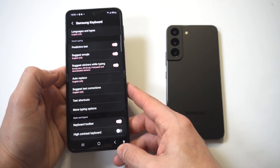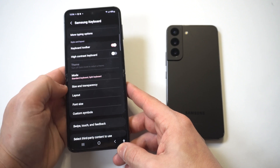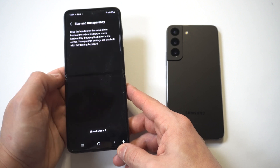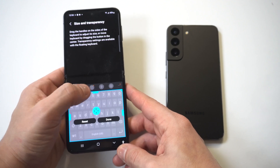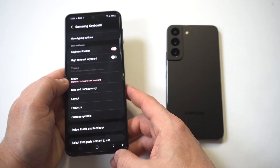Open the Settings app on your phone, then navigate to General Management. Tap on Samsung Keyboard Settings and scroll down to Style and Layout. You'll see a Size and Transparency option — just drag the blue handle upwards to increase the height of the keyboard, making it bigger. When you're done, click Done to save the changes.